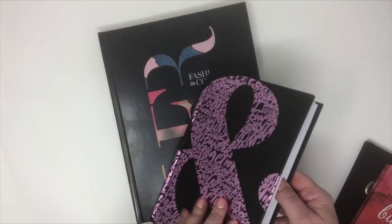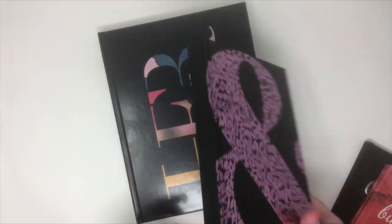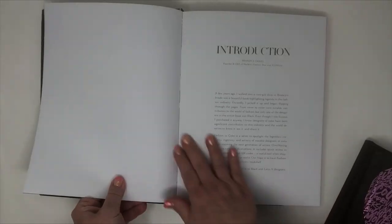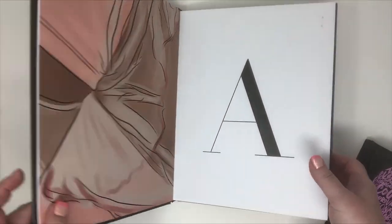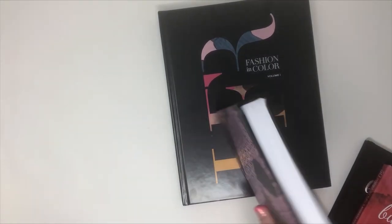These are awesome for a notebook, journal, or planner where you want the hardcover on the spine. They're also great for a coffee table book, where the book lays completely flat and looks beautiful. So, case binding is available with either PUR glue or lay flat binding.